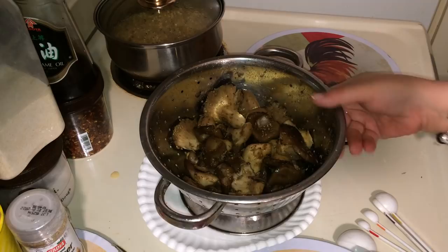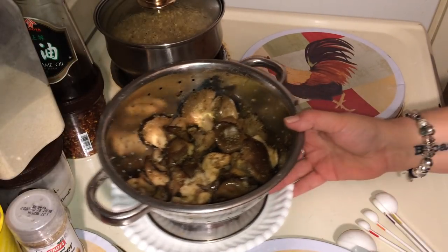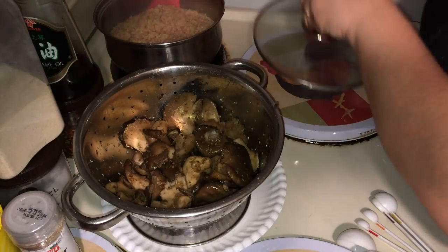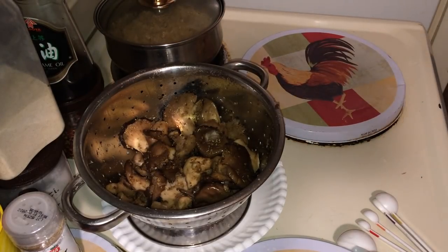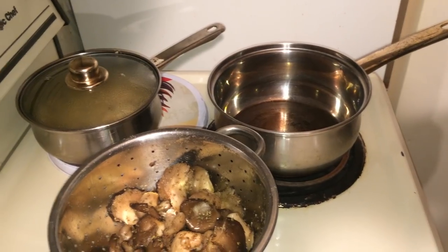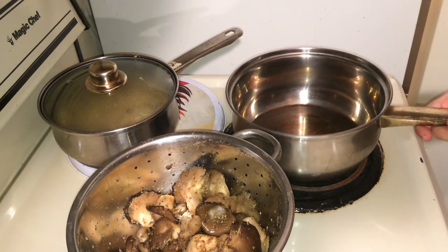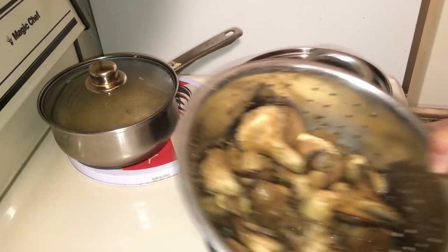Now let that sit and marinate. We're going to go get our pans ready. You're going to need another saucepan because we're going to make the orange sauce — put your mushrooms aside so that they can marinate.